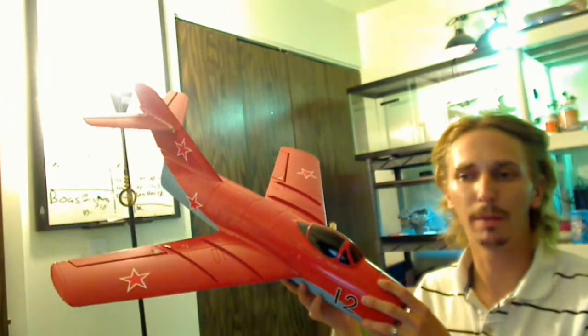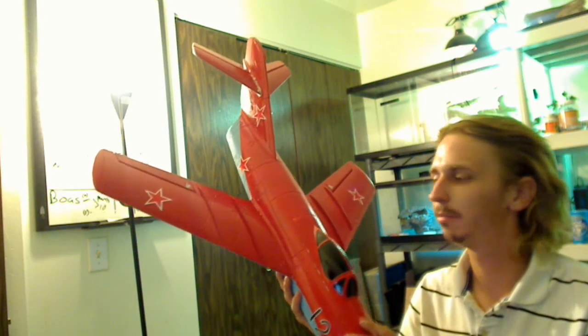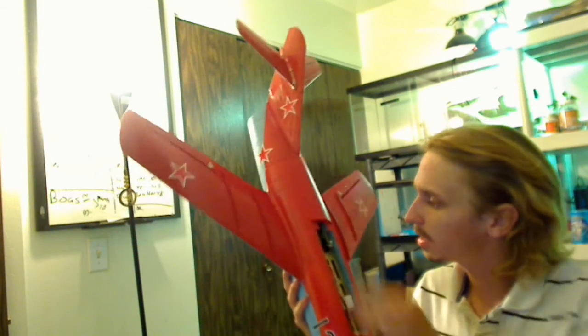Hey guys, so here we have the MiG-15 from Hobby Lobby. This jet is a three-cell jet running on a 64 or 65 millimeter fan. It comes with a 30 amp speed controller — I'm pretty sure it was a 30 amp, not a 20. Let's turn it upside down. There's the speed controller; no writing I can read, but I'm pretty sure it's a 30 amp.